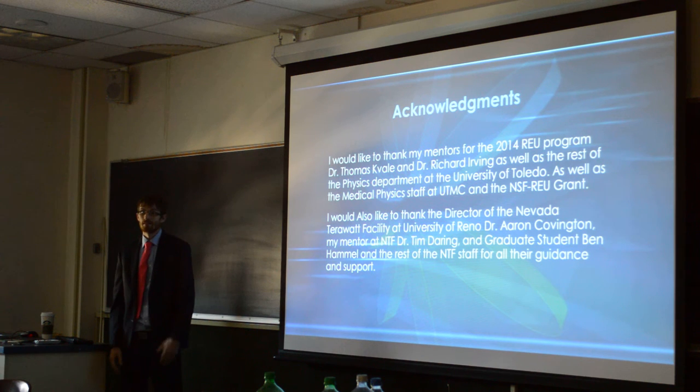That's pretty much it. I'd like to thank Dr. Tom Cavalli, Dr. Greg Irving, the staff at NTF, the staff here at the physics and astronomy department, also at UTFC for letting me use their equipment. Linda Odie and David.